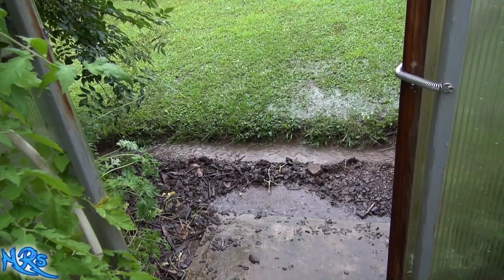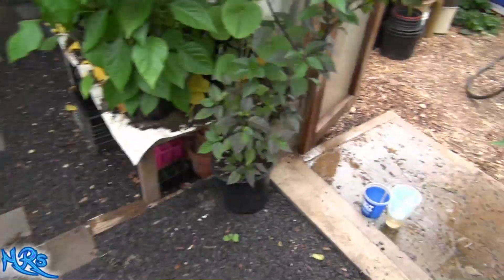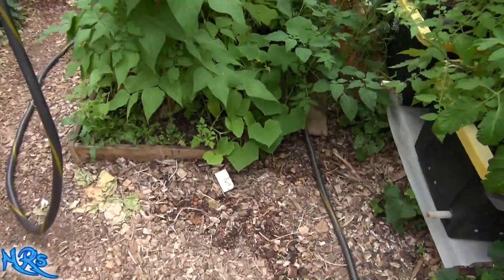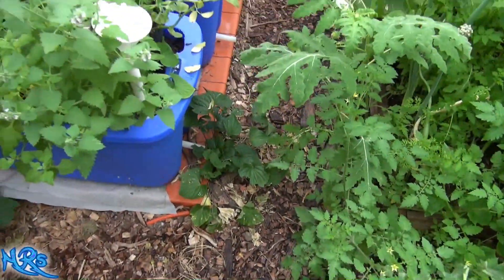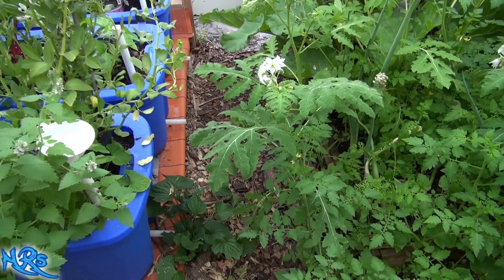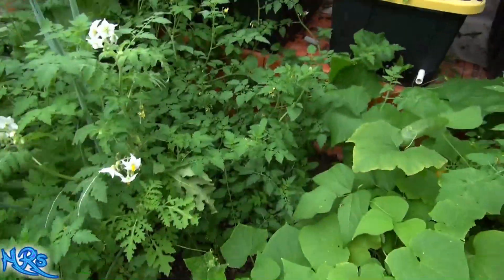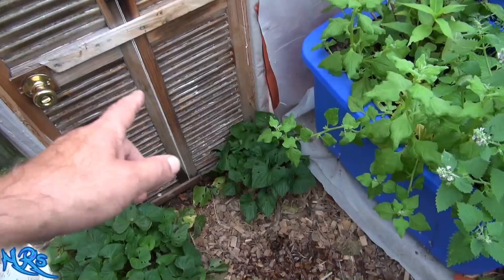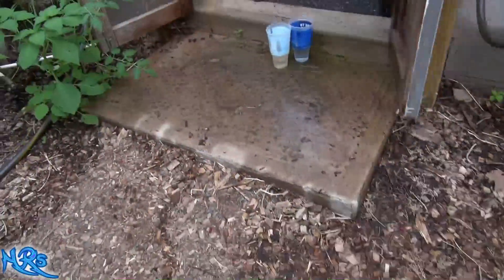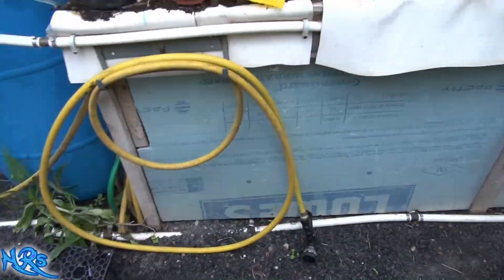Even though I built a small retaining wall, there was so much water coming in, pulling mud and everything, it just literally started pouring into the pond. I had no choice but to go out and retrench that in the rain to try to reduce the amount of water coming through. It was just pouring through here - I trenched all this to bring the water back.